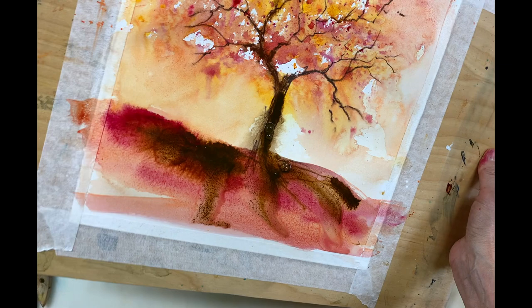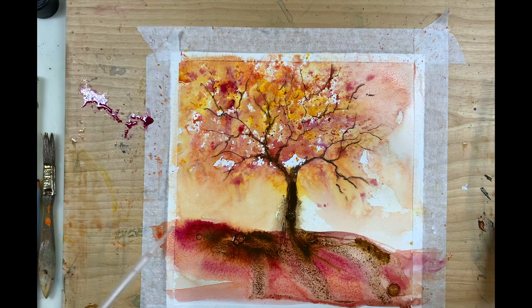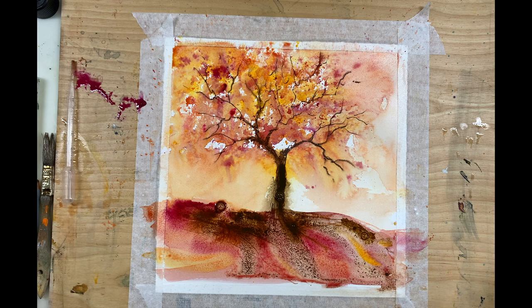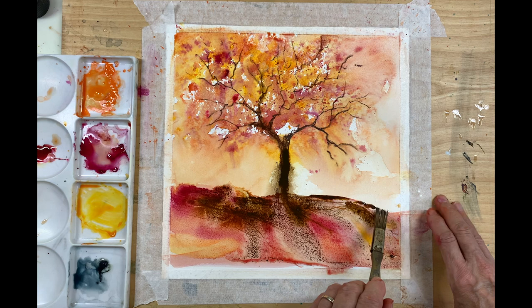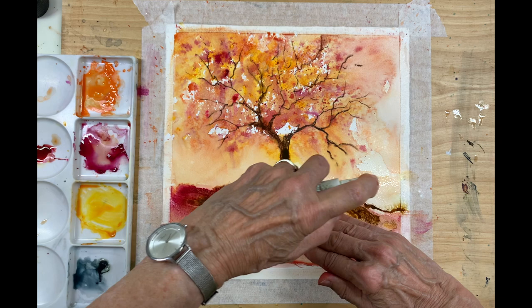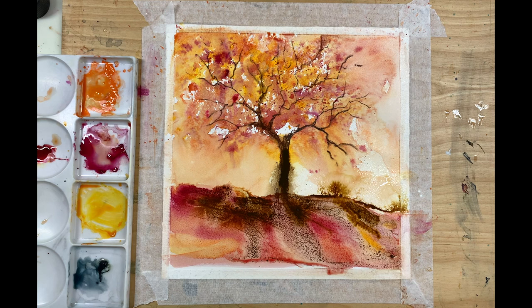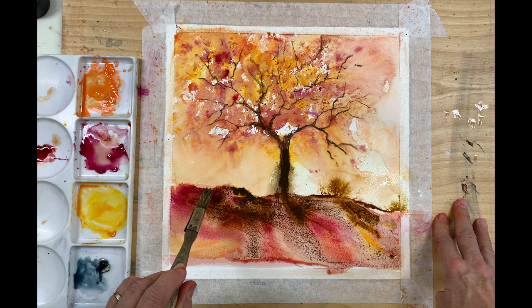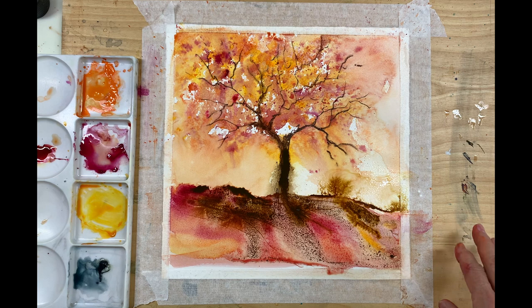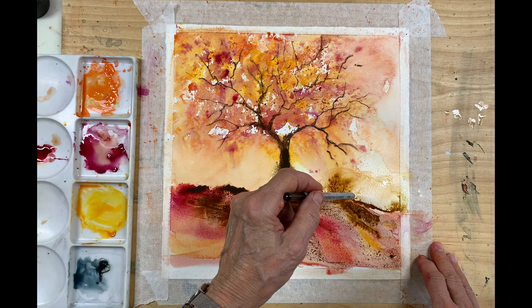It doesn't always go the way you want it. At the moment it just looks like three lines of texture, so I'm going to add in a bit more color because I've lost some of the color — some yellow. Now with my hogs hair brush, I'm going to add a little more of the burnt umber acrylic ink because I didn't like the patterns it made previously. When I spritz it, it's going to disperse and create some little bushes and branches. I'm going to do that on both sides of the tree, then take my pencil and draw in some branches in the bushes on both sides, to create some more interest and texture.